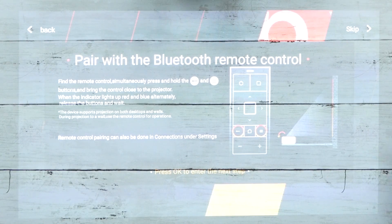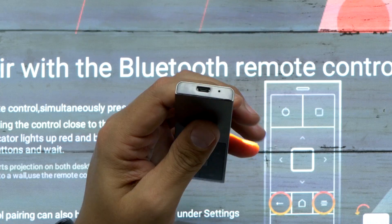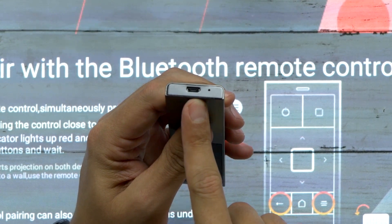I'm pairing it with Bluetooth first, then plan the remote control. I just noticed the remote itself actually has a micro USB port on it, so it is rechargeable.